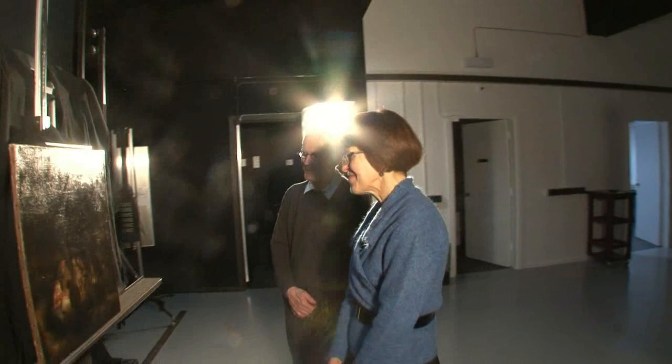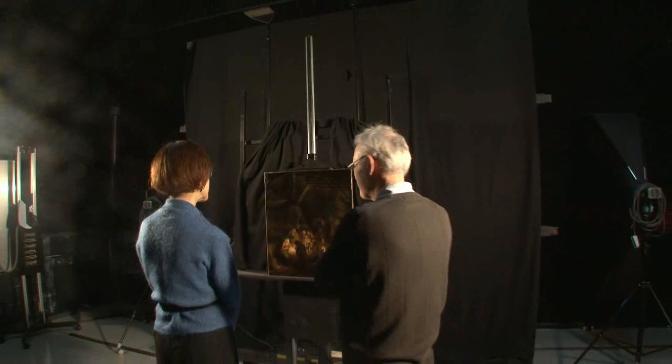In the harsh light of the gallery's photographic studio, curator Marjorie Wiesemann explains why this is not a signature Rembrandt.